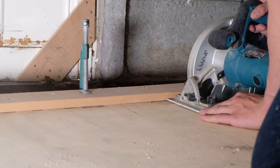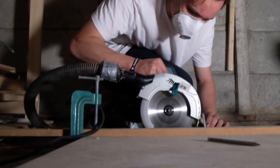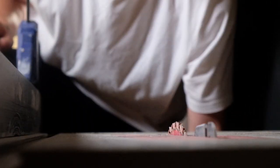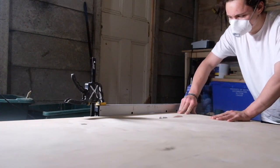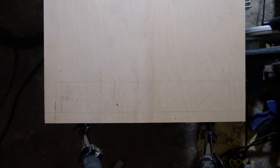I started out making the project with a sheet of acclaimed Baltic Birch plywood, using my circular saw to cut it to length, and a table saw to its final width. I chose plywood for the top because I needed a material that was extremely flat and had a lot of lateral strength, as the front edge is not going to be supported in the finished piece.